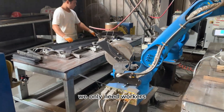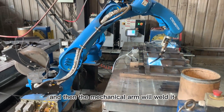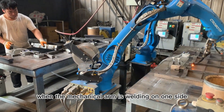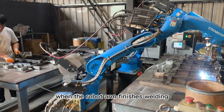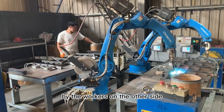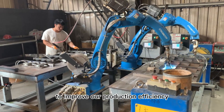We only need workers to put the iron plate in a suitable position, and then the mechanical arm will weld it. When the mechanical arm is welding on one side, the worker will place the iron plate on the other side. When the robot arm finishes welding, it can rotate to weld the iron plate placed by the workers on the other side, and repeat similar operations to improve our production efficiency.